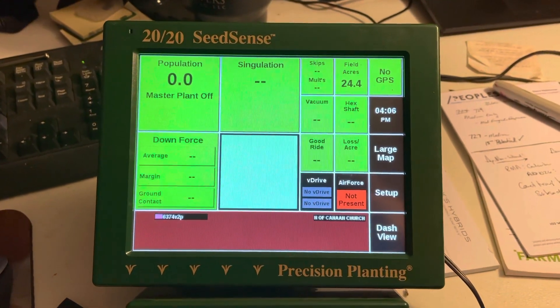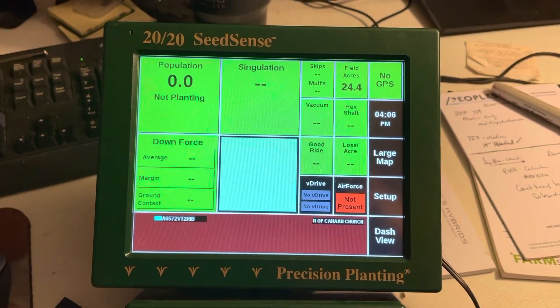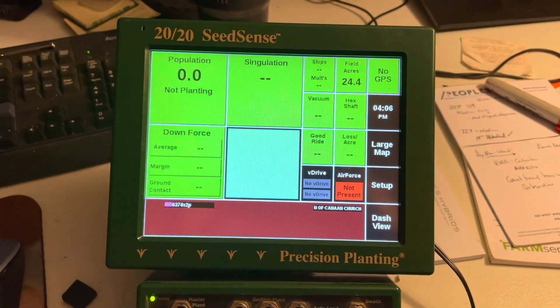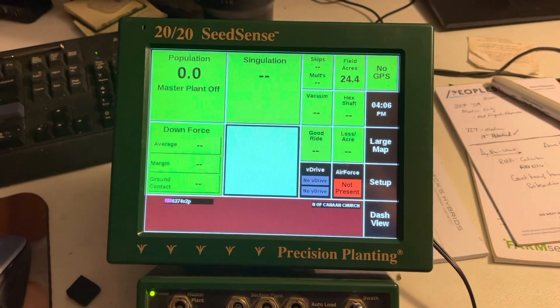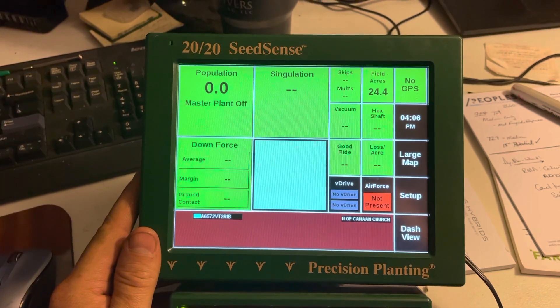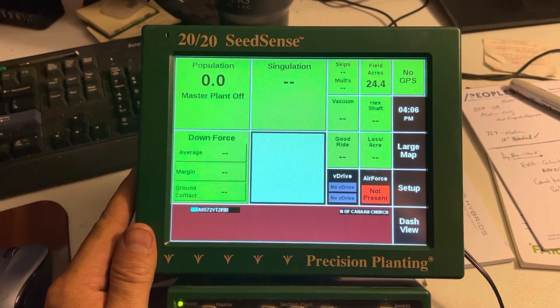Hey, BW Fusion team. Hey, Sean here again. This is a Precision Planning Gen 2 2020 from Precision Planning. You'll find some of these as well as the Gen 3s in some of the late model combines as an aftermarket addition — pretty popular with guys that have Precision Planning planter setups, that sort of thing.